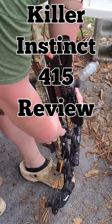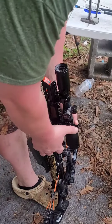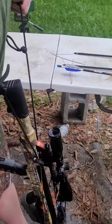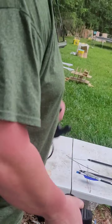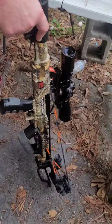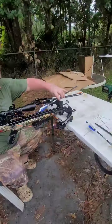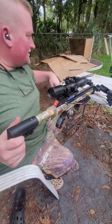This is the Killer Instinct Burner, 415 feet per second rated bow. Now when I was younger, I couldn't shoot in the same place twice with a regular bow because I would fear knocking one of my arrows off, breaking one of my expensive arrows. So I just shot this a couple times and I've got a feeling I'm going to have the same issue with this, but let's just see.